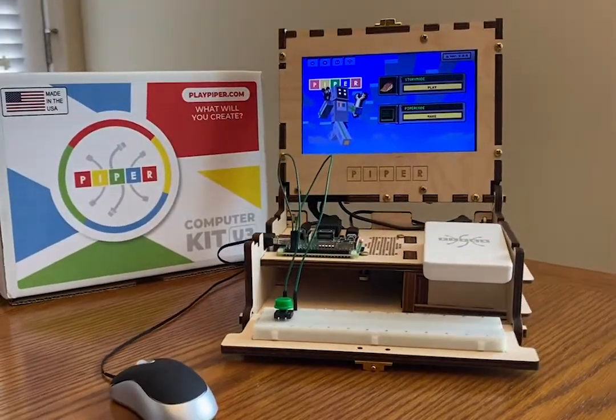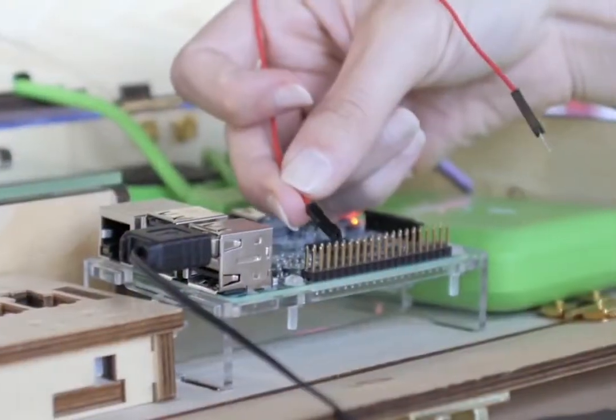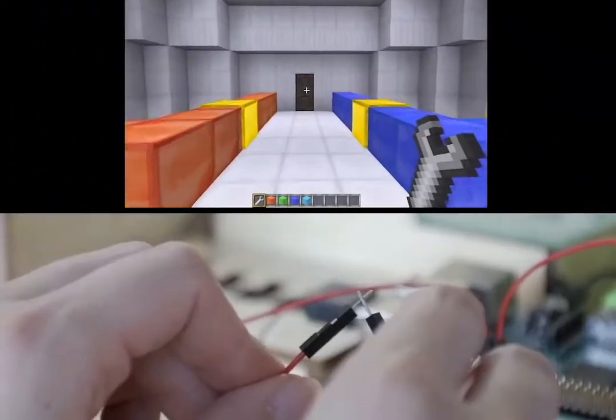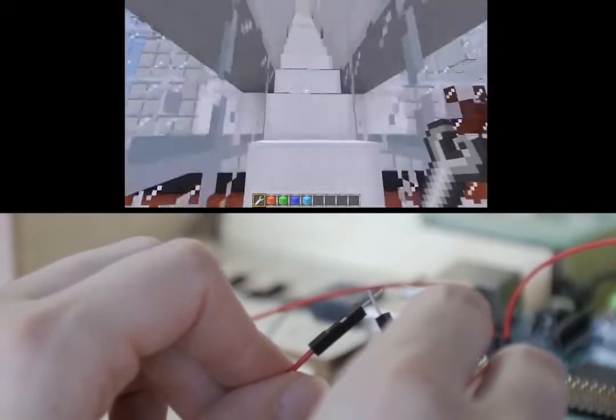With your classroom set of Piper Computer Kits, we're excited for your students to experience the innovative, sleek evolution of the Piper Computer Kit design, complete with the physical, hands-on building experience kids love, a gaming experience within the Raspberry Pi edition of Minecraft that will challenge them, and for a lot of students, their first experience inventing and creating with technology.